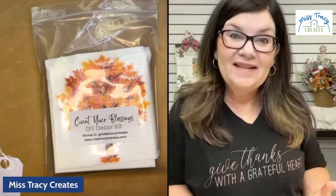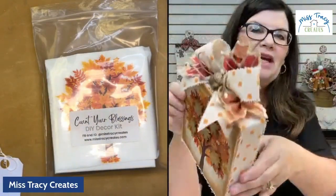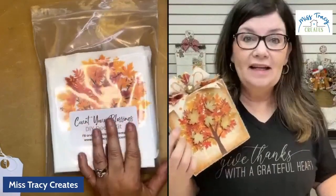This project we're going to be working on today is really special to me. I fell in love with this beautiful fall tree napkin, and as I was looking at it and all the different leaves, this is what we're going to be making today. I decided to turn this project into a DIY decor kit, which means you can actually purchase this project as a kit.